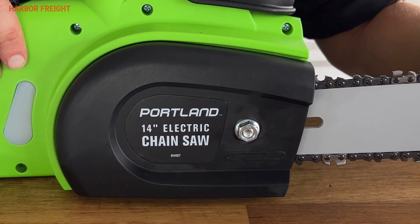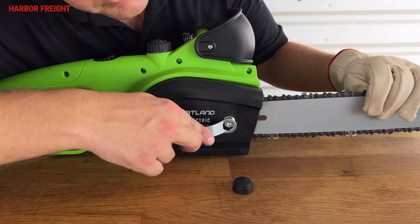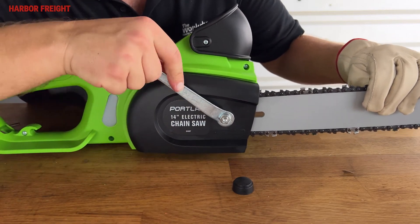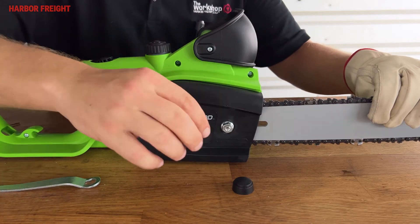Once you have the chain at the proper tension, continue holding the bar nose in the upward position while you tighten down the bar nut. Then replace the bar nut cover.